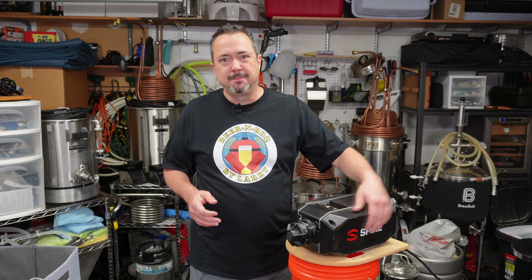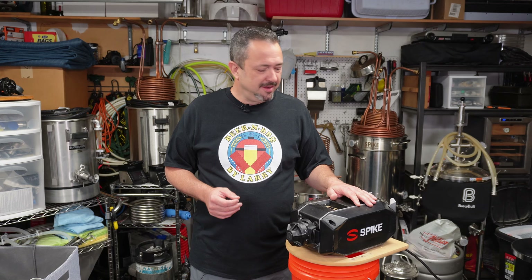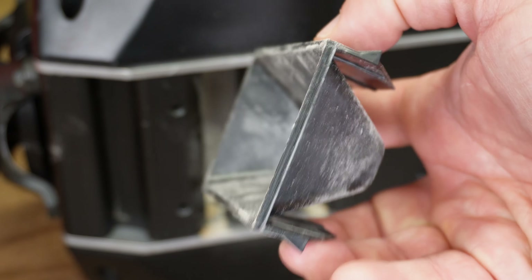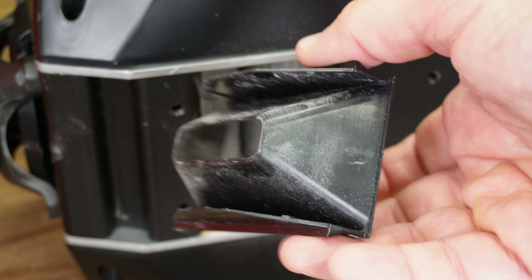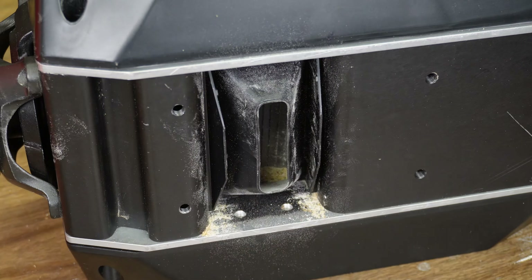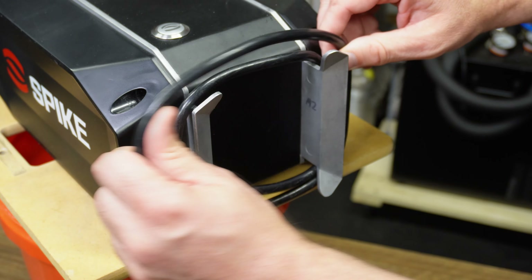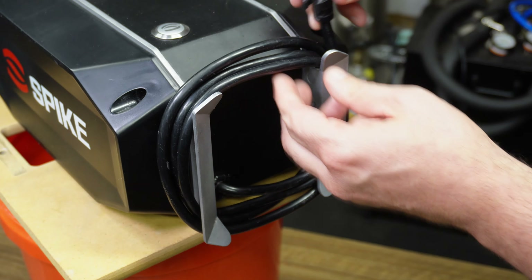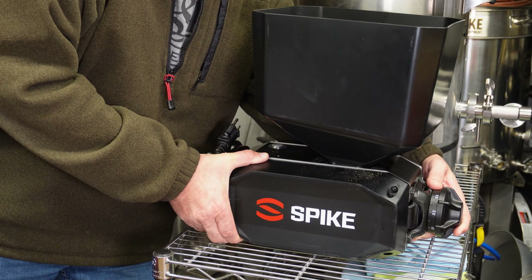There's also a plastic funnel piece that comes with it, which snaps into the underside of the mill right below the rollers to help keep dust down to a minimum. When you're all done, the power cord wraps right onto the back with a little mounting bracket, so you can wrap up the cord neatly and put it anywhere on a shelf.